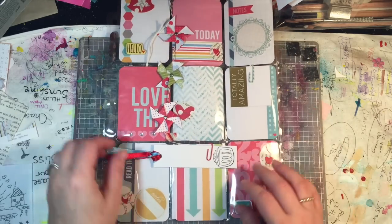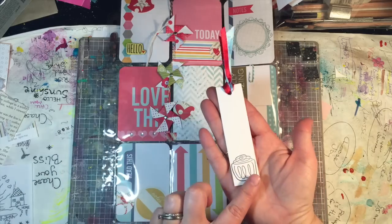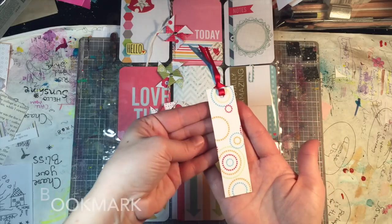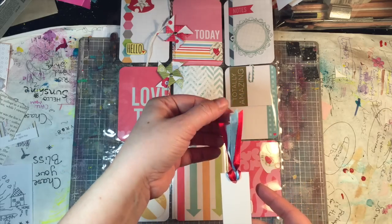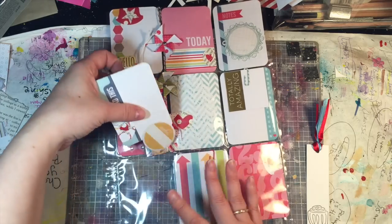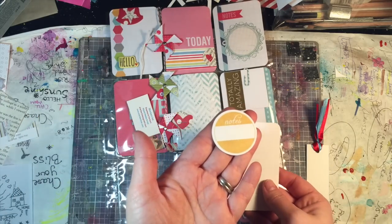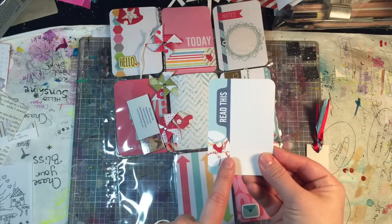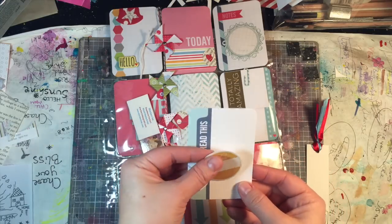A bookmark that uses the same stamp that was used in the stamped images, and some patterned paper on that side. A couple of fun ribbons, and then a little punched piece. We have some layering - book paper, pattern paper, hearts, and staples.